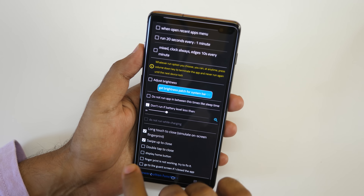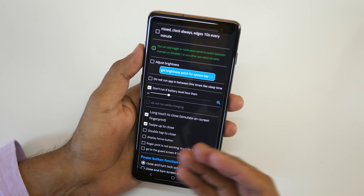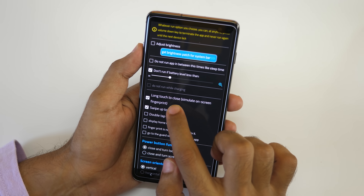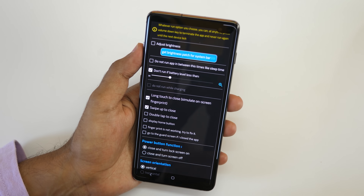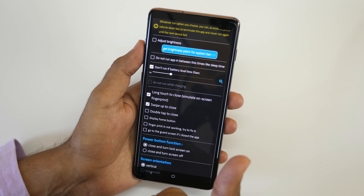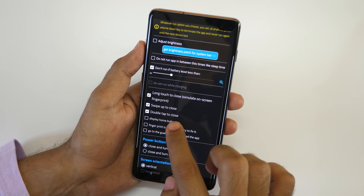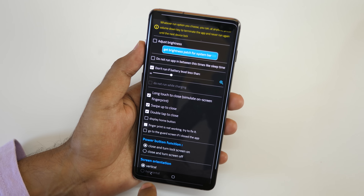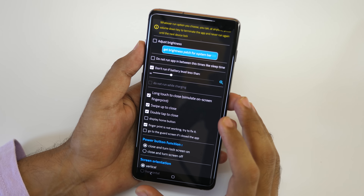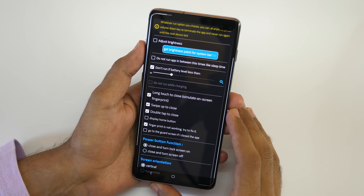I do not want the headset option because when my headsets are plugged in, usually my phone is in my pocket. Most importantly, don't run if the battery level is less than 30 — I have selected 30, you can change it to 40, 50, or anything you like. Now select the long touch to close option, meaning simulate on-screen fingerprint sensor. The S10 Plus has it, so if I long press on the home screen it will detect my fingerprint and unlock the device. I've selected double tap to close, and if the fingerprint is not working try to fix it — when I used it on my S10 Plus my fingerprint sensor was not that quick to respond, but selecting this option made it start working faster.